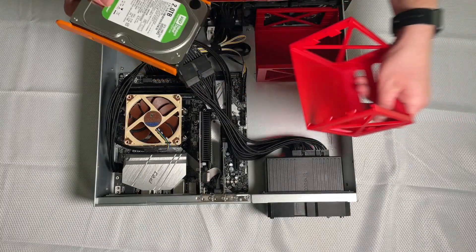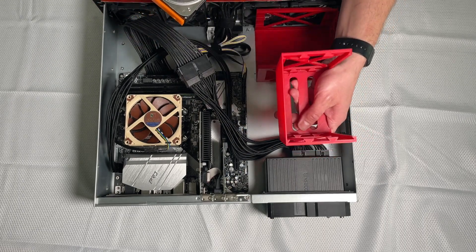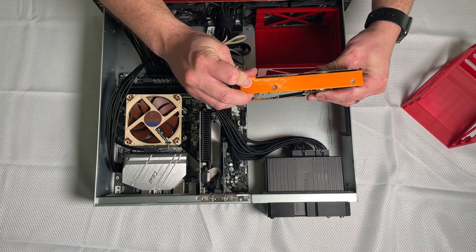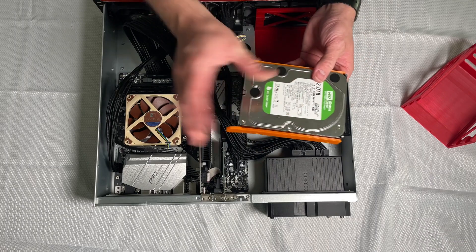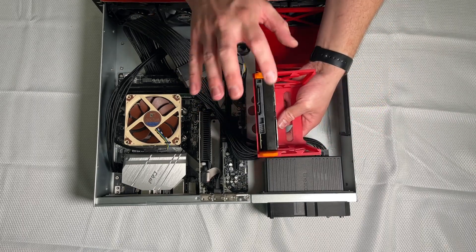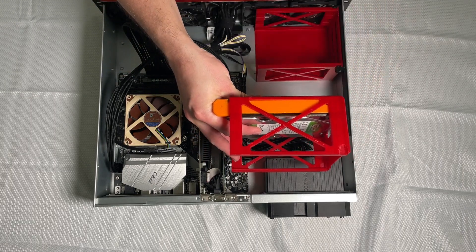These hard drives just slide right out. There's keying on the enclosure — this is printed out of PETG, specifically Overture's transparent red PETG. The drive sleds are TPU made from Overture TPU, which is a little stiffer than something like NinjaFlex. It has four screw holes to help hold it to the hard drive, and then it just slips into the hard drive enclosure. Each one of these can fit three hard drives stacked on top of each other, with a little gap between each drive for airflow, and a crossing pattern to help airflow through the whole thing.